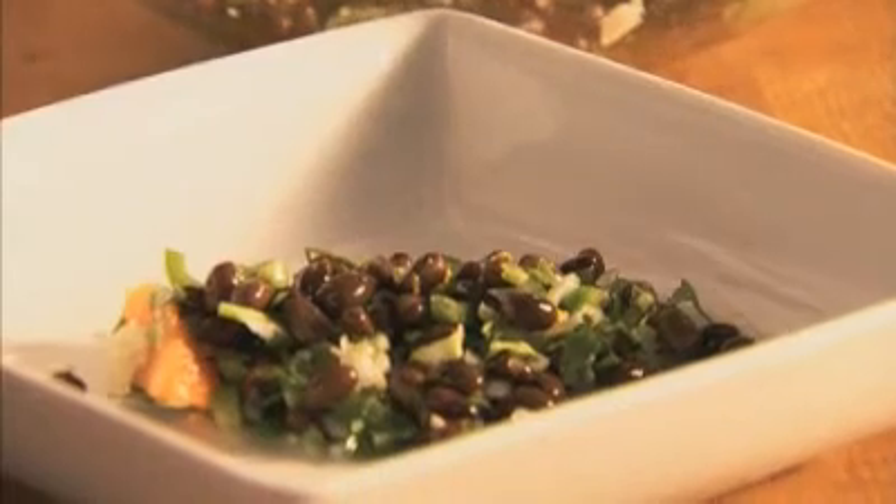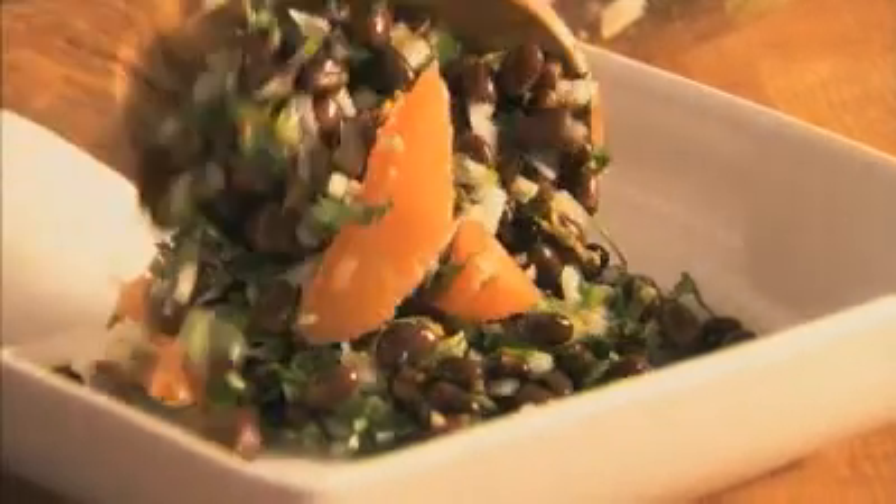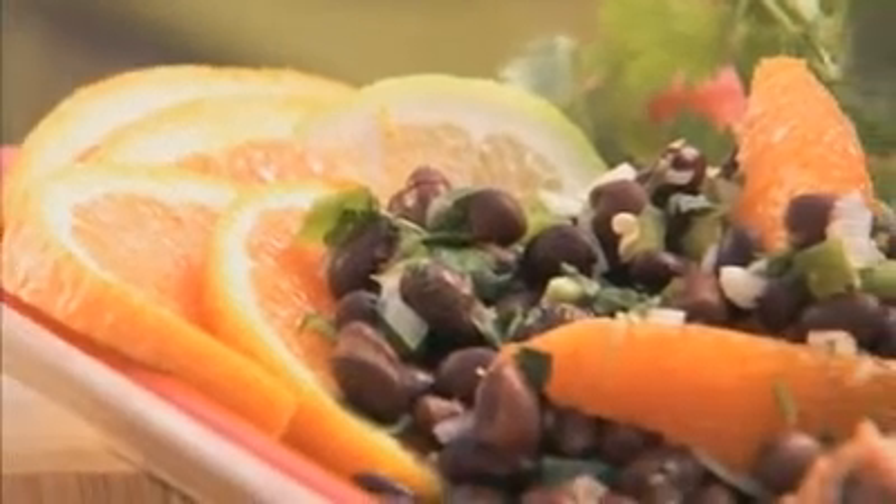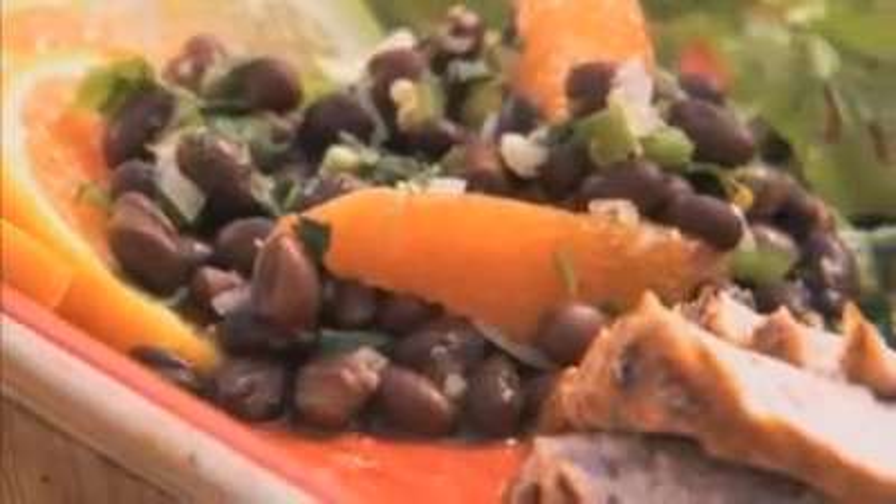Now, mix to blend all the flavors. Try this black bean salsa with our recipe for Cuban pork and plantains.